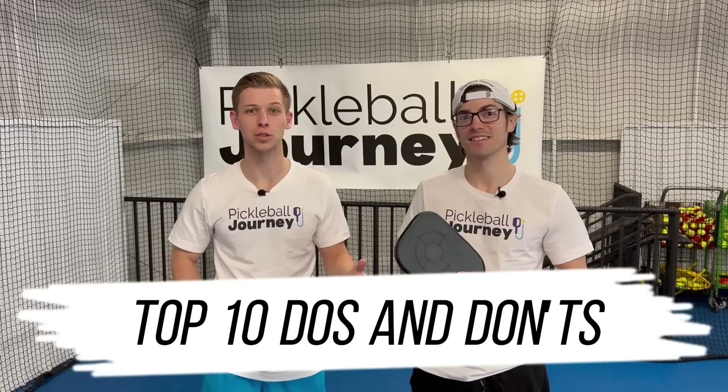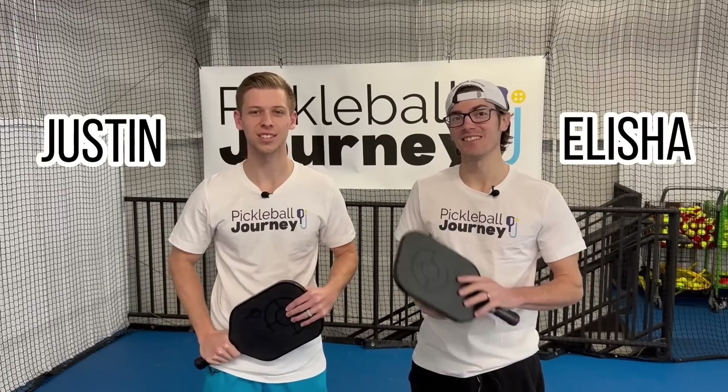Welcome back to Pickleball Journey. Today we are bringing you the top 10 do's and don'ts for pickleball. My name's Elisha. I'm Justin. Let's get into it.